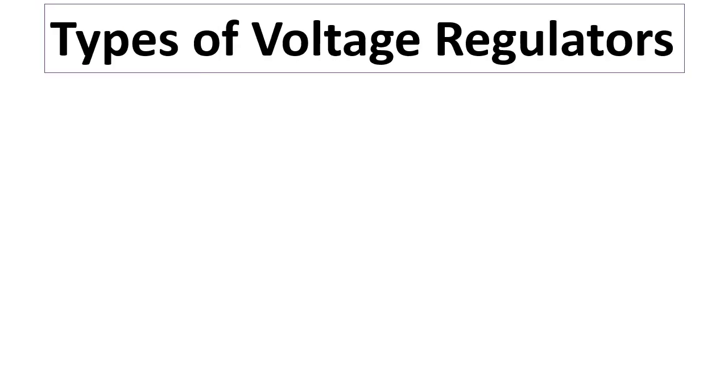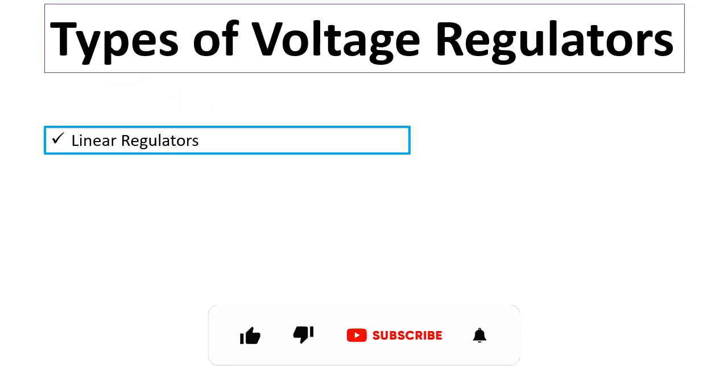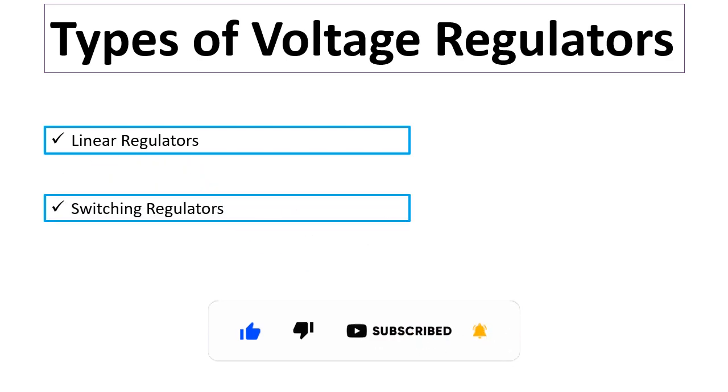There are basically two types of voltage regulators. The first type is linear regulators, and the second is switching regulators.